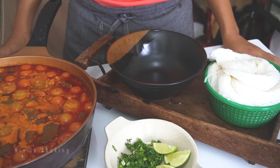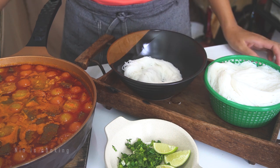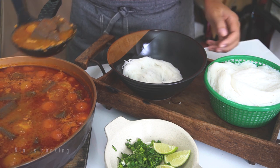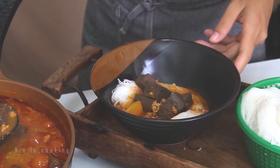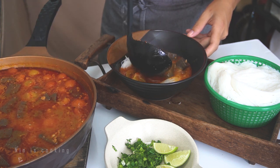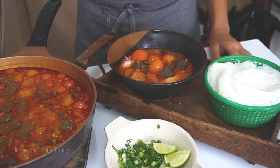Now it's time to serve Khanom Jien in a bowl. We will add rice vermicelli in a bowl, then place our soup on top. Take some chicken blood, some tomato, some minced pork, and the red oil. What we cannot miss is chopped cilantro and chopped spring onion — we will put it on top.